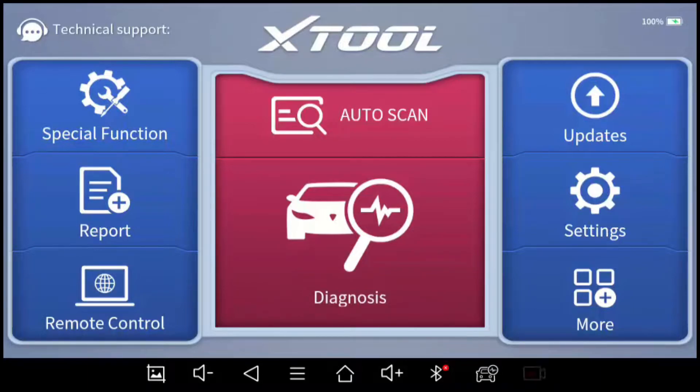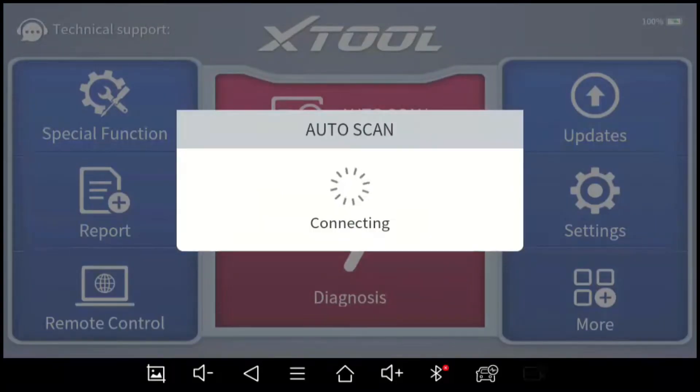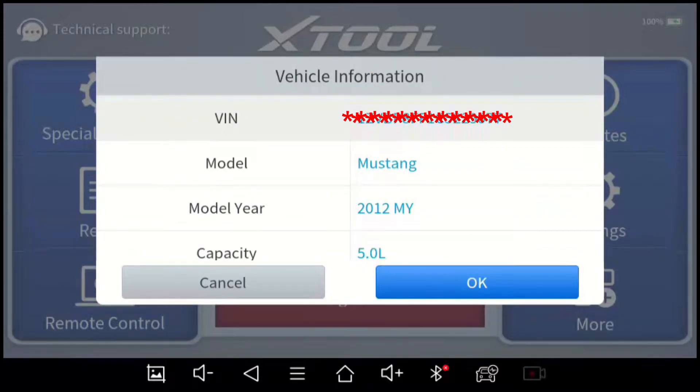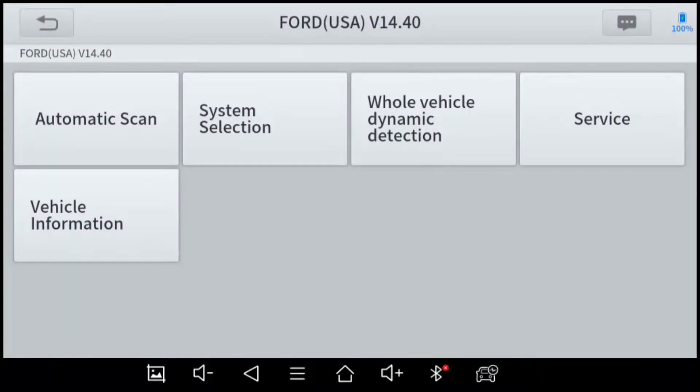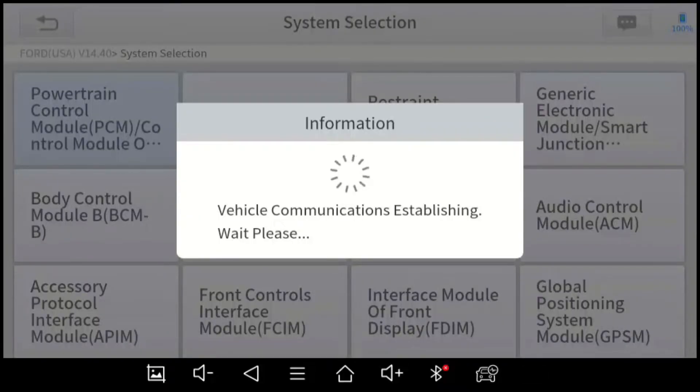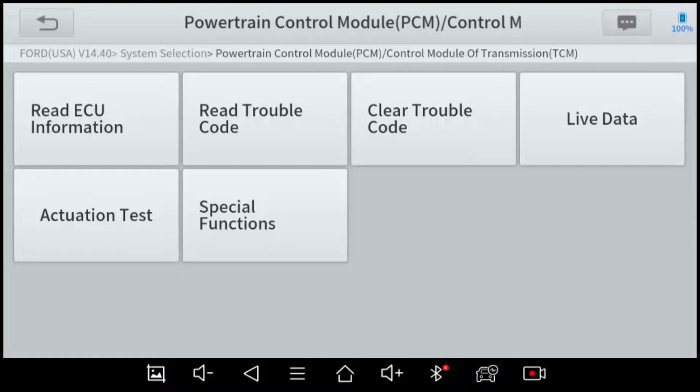Now I'm going to show you how to read codes and interact with the computer. I have the key in the on position. Generally it's easiest to go into Auto Scan — it will automatically detect the VIN, identify the vehicle, and show what features are compatible. If that doesn't work, you can go into the Diagnosis function for more specific control. Auto Scan connects with the vehicle's computer, shows the VIN quickly, and then you can scan all modules or specifically test certain ones, like the Powertrain Control Module. You can read codes, clear codes, and look at live data.